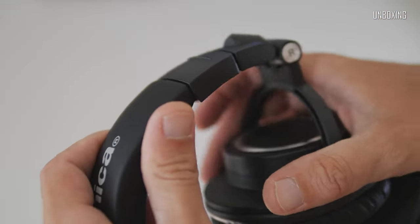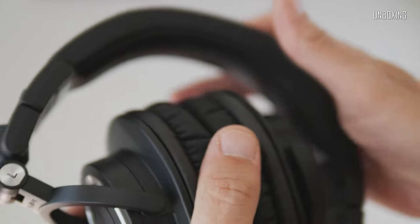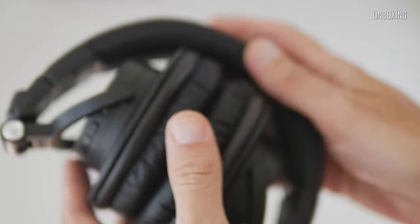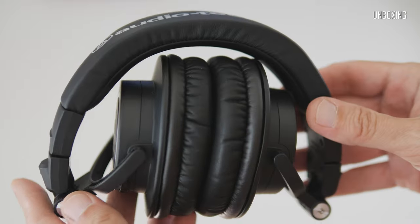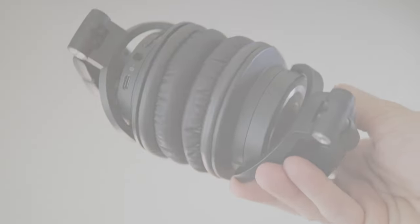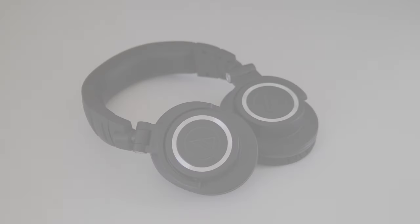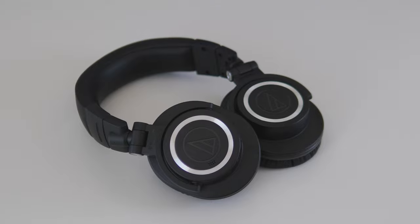These headphones are not so different from the previous wireless version of the M50X, but there are some obvious changes. The new model has an integrated microphone and multi-device pairing. It has an industry-leading battery life of up to 50 hours of continuous use, sound customization through the Audio-Technica companion app, and a USB-C charging port.